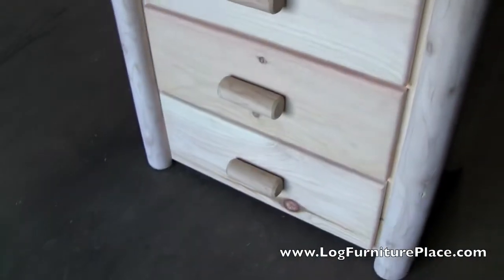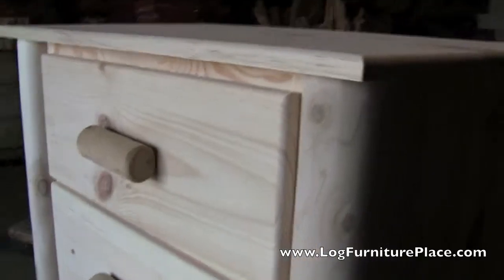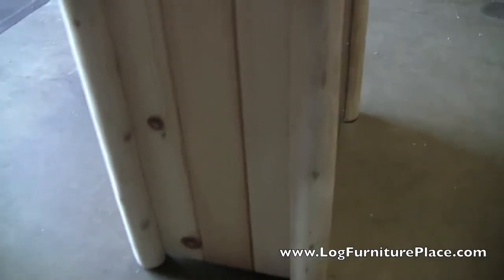Our Frontier line is available unfinished, as you see here in this video, or we can finish it in a clear finish or a light honey finish. This is a complete line of log furniture — you'll find matching dressers, nightstands, armoires, beds and more all on our website.